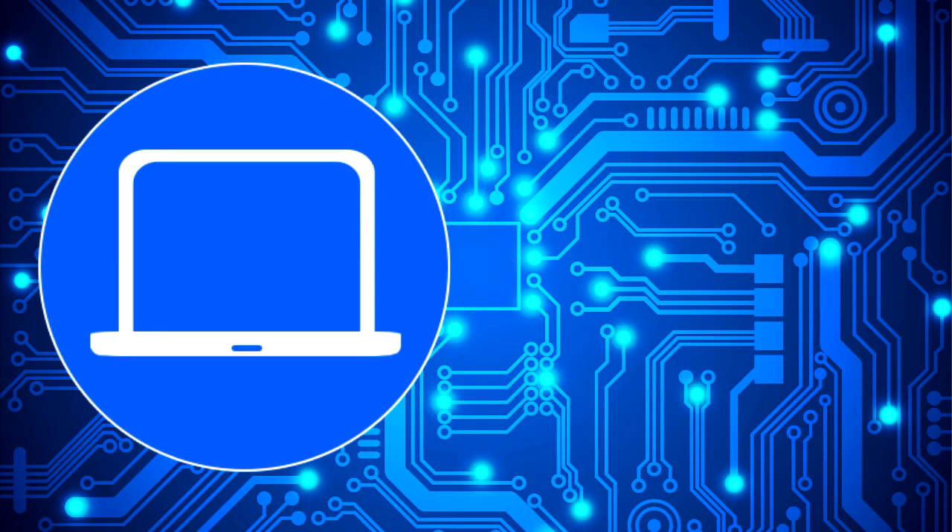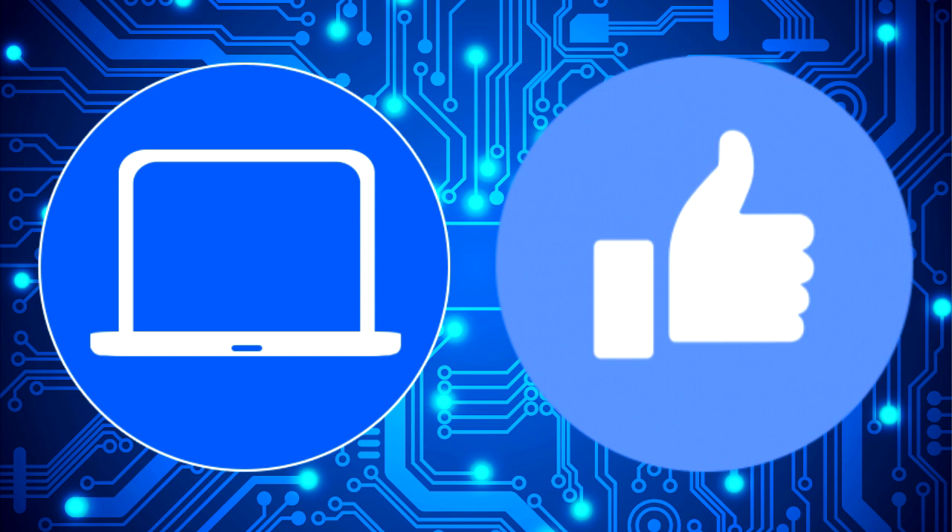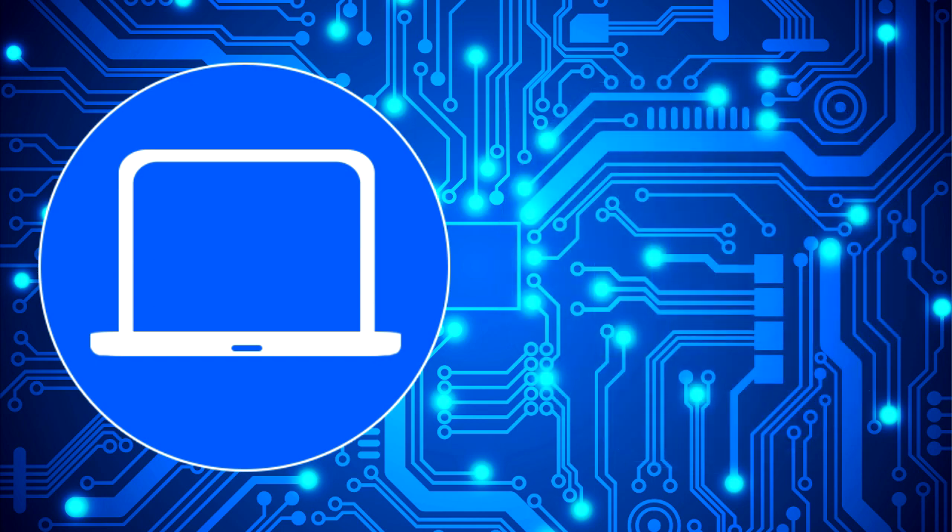Thanks for watching. Don't forget to like and subscribe if you enjoyed this video. If you need more, check out this playlist to watch other tutorials for your laptop. You can also click here to find parts for your laptop at partspeople.com. I'll see you in the next one.